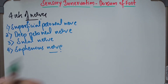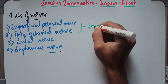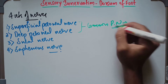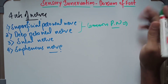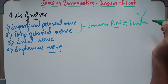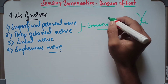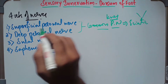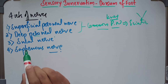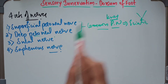The superficial peroneal nerve and deep peroneal nerve are branches of the common peroneal nerve. The common peroneal nerve is a division of the sciatic nerve — the sciatic nerve divides into the tibial and the common peroneal nerve. This common peroneal nerve, near to the knee joint, divides into the superficial and the deep peroneal nerve. And then we also have the sural nerve as well as the saphenous nerve. These four sets of nerves supply the dorsum of the foot.